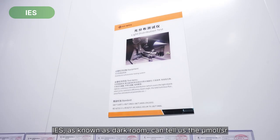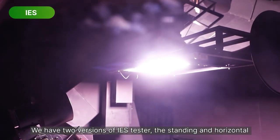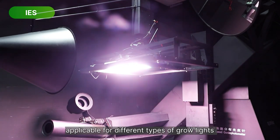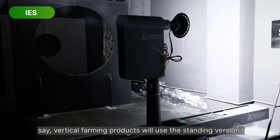IES, also known as darkroom, can tell us the luminous intensity distribution. We have two versions of the IES tester — the standing and horizontal — applicable for different types of grow lights. Vertical farming products will use the standing version.